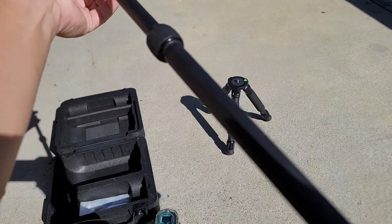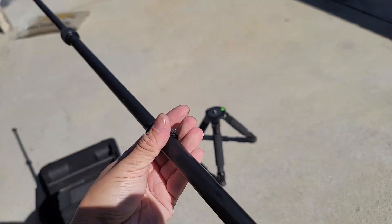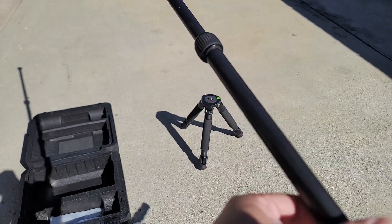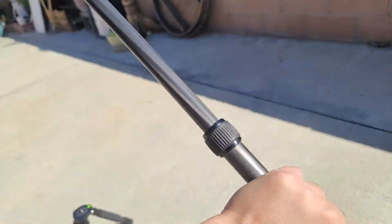Let me give you guys a quick demo of the legs — they extend pretty far out.